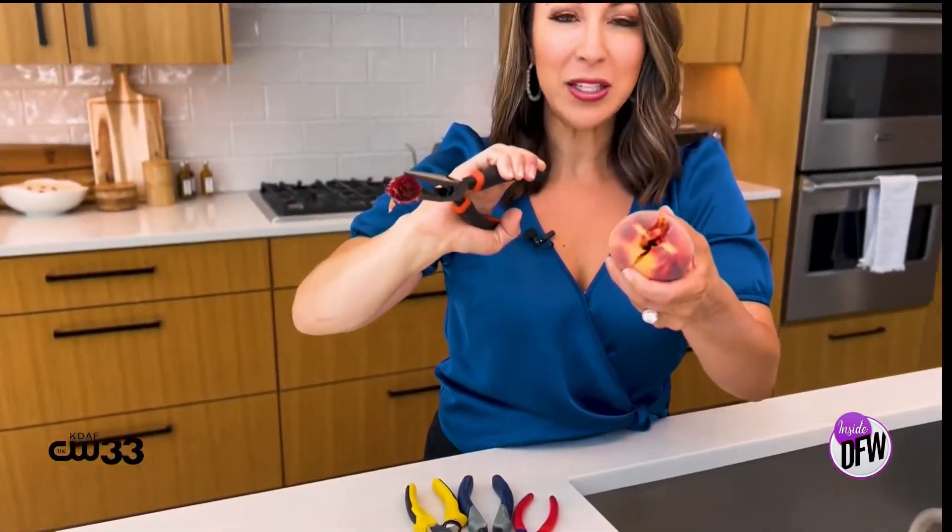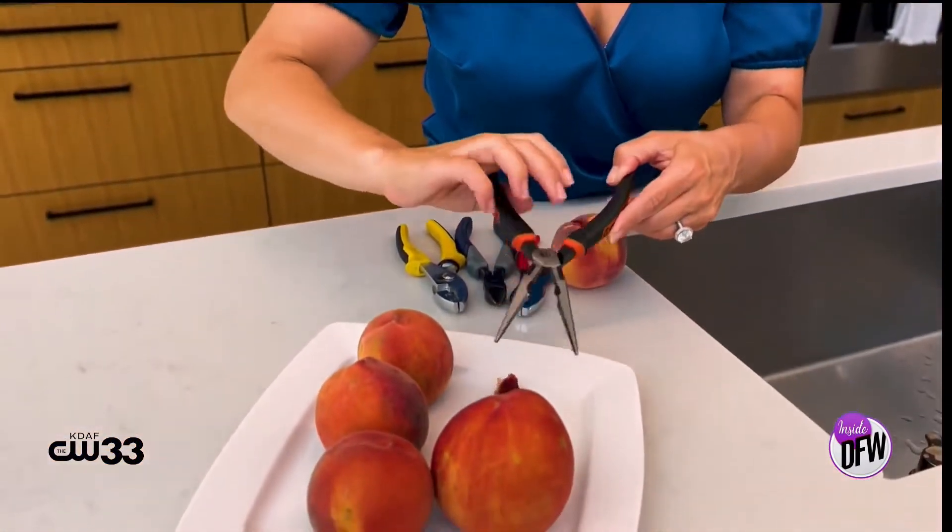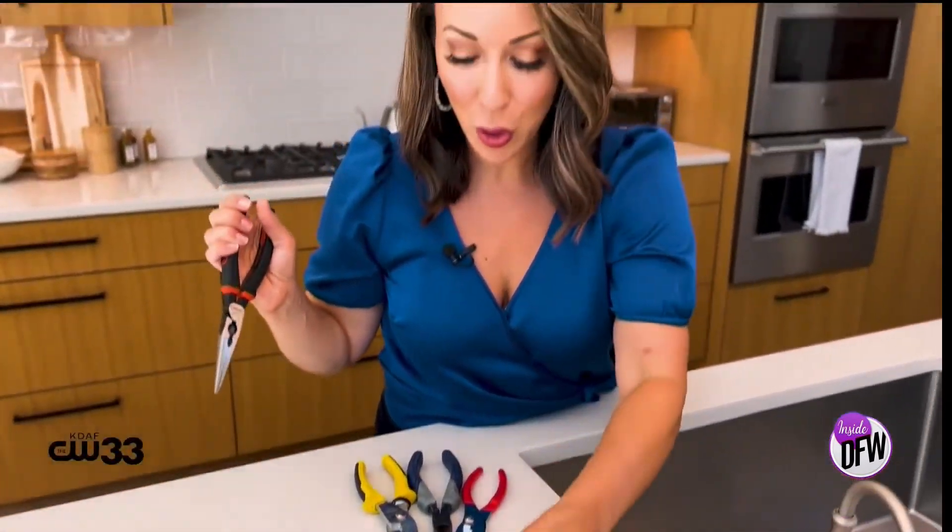This totally works! This is unbelievable. Aside from the fact that I washed the peaches but forgot to wash the pliers, which I just got from the hardware store — that was amazing. I'm actually really shocked; I didn't think this one was going to work at all. Totally verified.